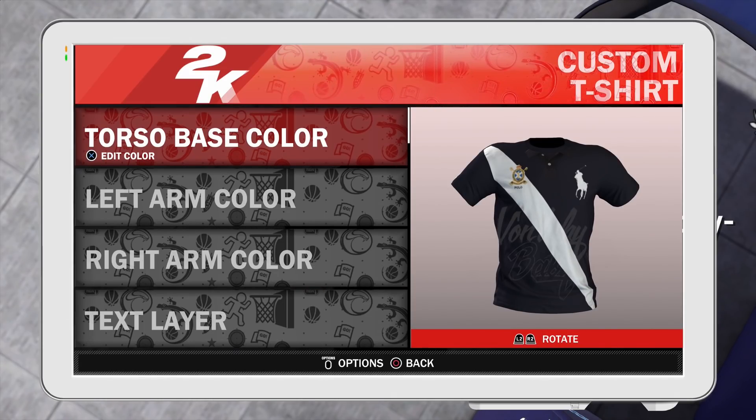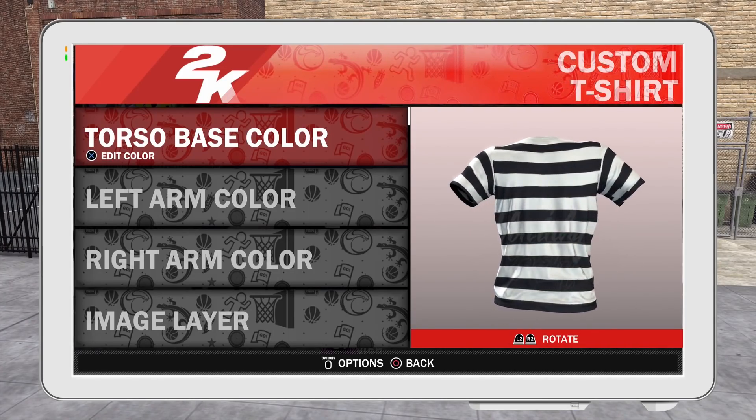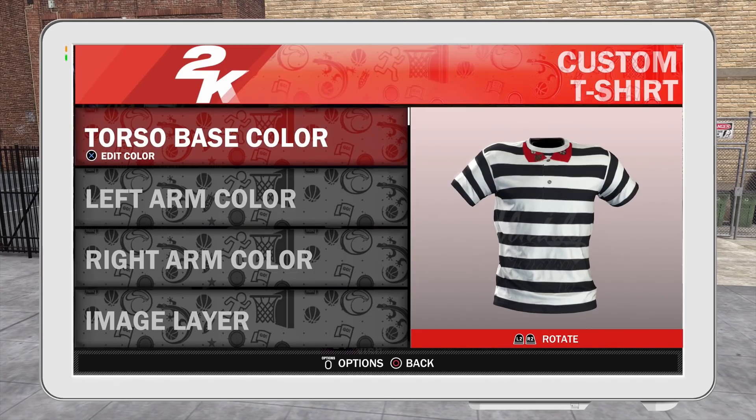The next shirt we got is a Gucci shirt — like a Gucci collar shirt. On the collar, it's like snakes and stuff. The way it's set up in the game you really can't see it, but pay attention to the other details, like the buttons. Under the collars you can see the buttons and stuff like that. I tried to make it as real as possible.